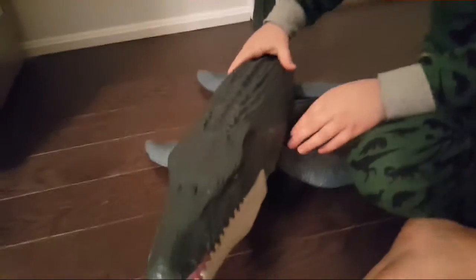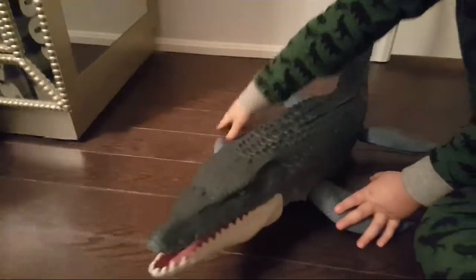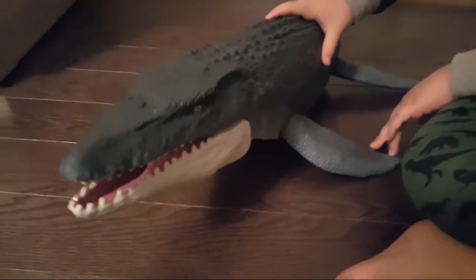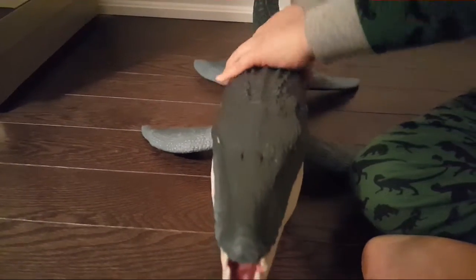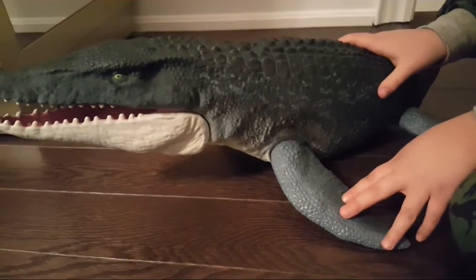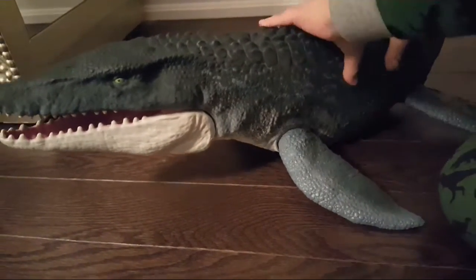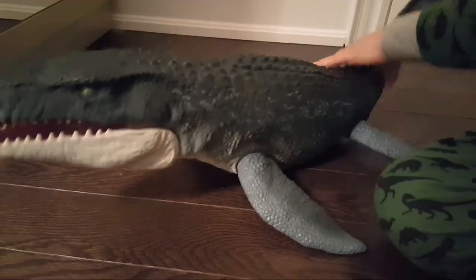Her tail fins were off when she was in the package, so her tail would have been too long, and her flippers would be too long — so they need to take off her tail and her flippers. On the box it says 'Feel me,' and it's like rubbery, squashy, squishy — everywhere is squishy.